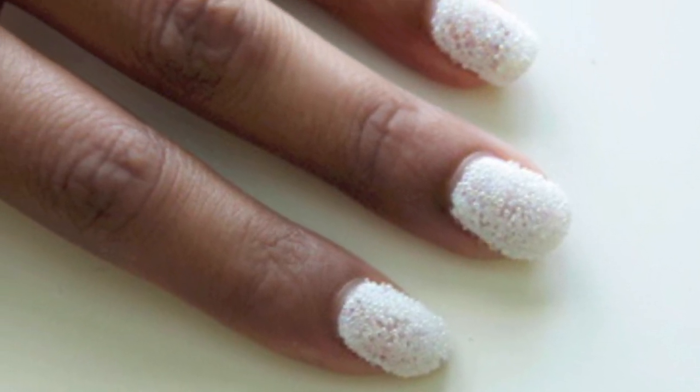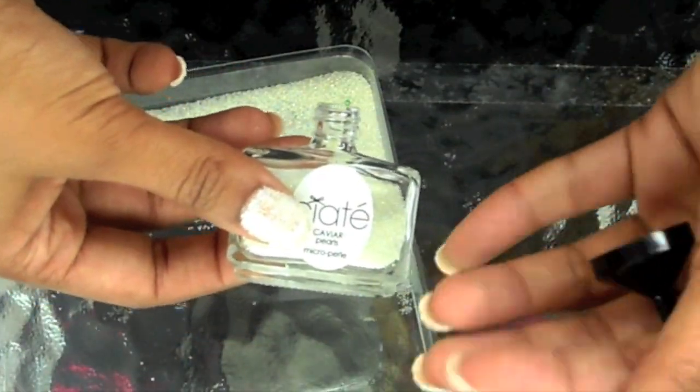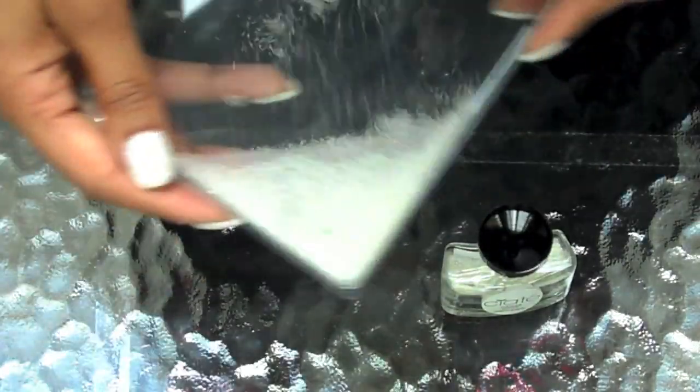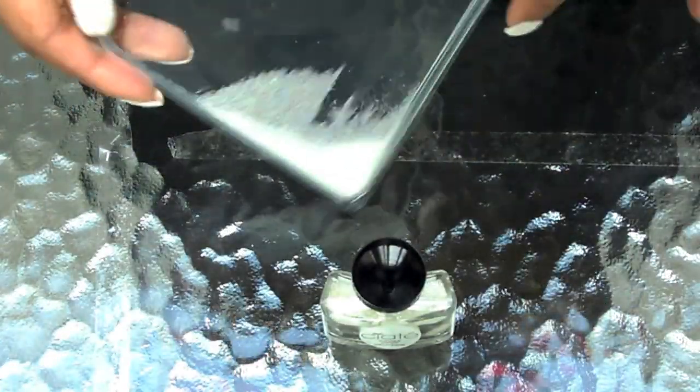It doesn't really matter because these beads flake off like there's no tomorrow — I got them stuck all over the place. But anyways, that's what they look like. They look pretty nice, very kind of classy I guess, Lady Gaga-ish, whatever. You want to take your funnel and funnel your beads right back into your jar again, because you can reuse these.